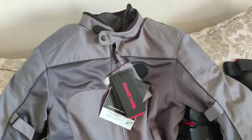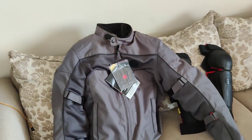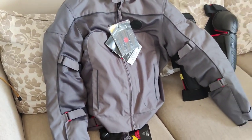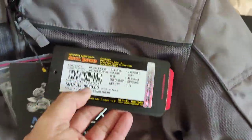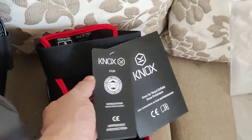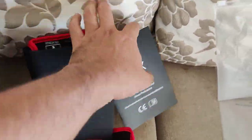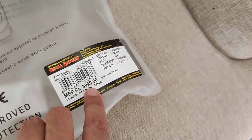You have an inner liner which can be removed, protection on the elbows, protection on the shoulders, and some soft cushioning at the back as well. If you're riding in hot conditions you can remove the inner warm liner, and it also comes with some protection for the rain. I'll be doing a very detailed review of this gear. The Explorer V3 is priced at ₹8,950. And the shin guards — let me check — are priced at ₹3,990.